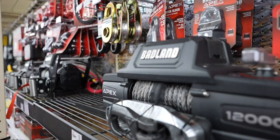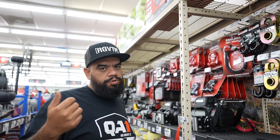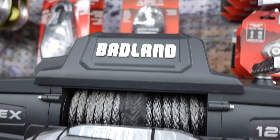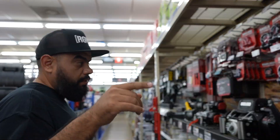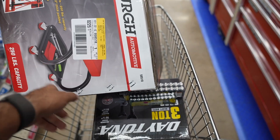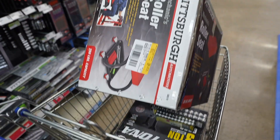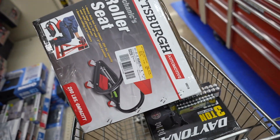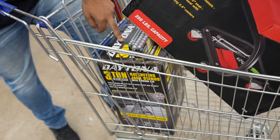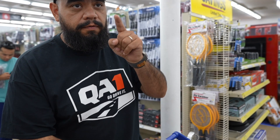Huge shout out to Badlands for creating a badass winch. If you want a winch, you should check out the Badlands winches here at Harbor Freight. So we're picking up some tools — a handy dandy roller seat, some jack stands, some batteries, a flashlight, and some three-ton jacks. We needed all of those.